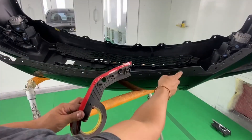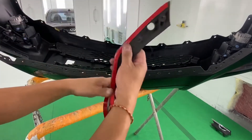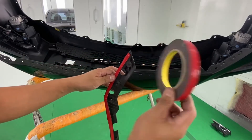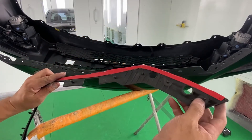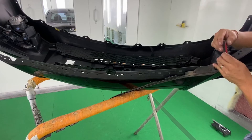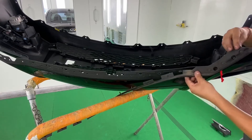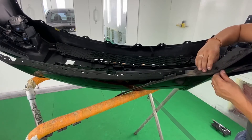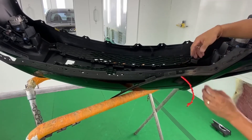Next up is the weather stripping. I put new 3M double-stick tape on the trims so I can go ahead and put it back on. First, line up these clips with the holes. Once you figure out the right direction, go ahead and peel the tape — not all the way. Line that up, press down, and as you go, move the tape and keep pressing down so the tape sticks on the bumper.